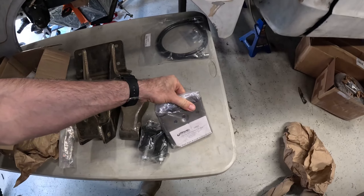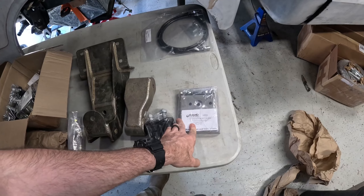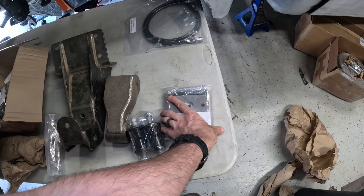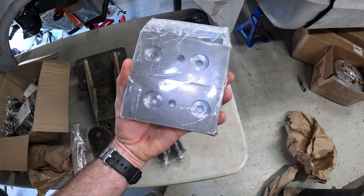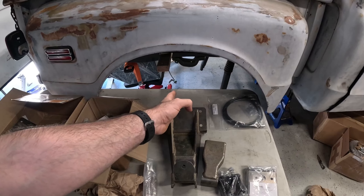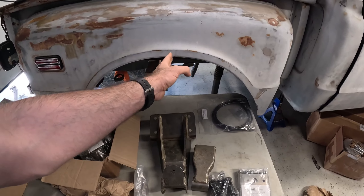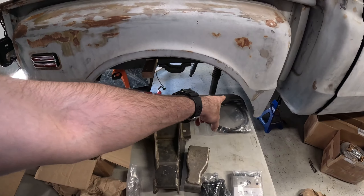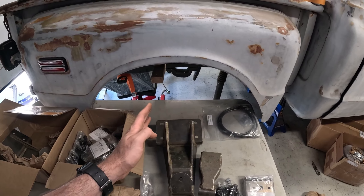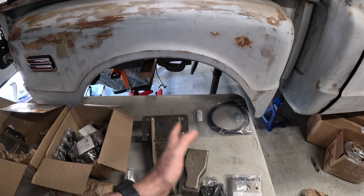We've also got the zero rate add-a-leaf kit, which is going to allow us to get everything fine-tuned in the rear of the truck. They've got different mounting holes that are countersunk for your needs, so you can move the axle around to fine-tune it for your particular application. If I need to move it front or rear a little bit to get it lined up with the wheel well, we can do that based on where the center of the leaf spring sits in its travel range.